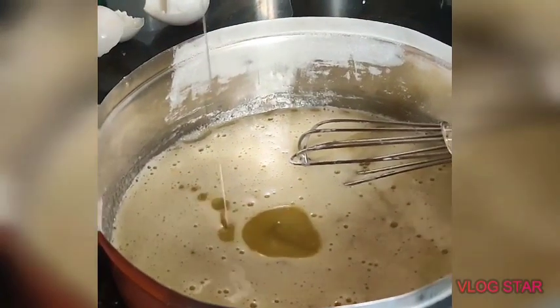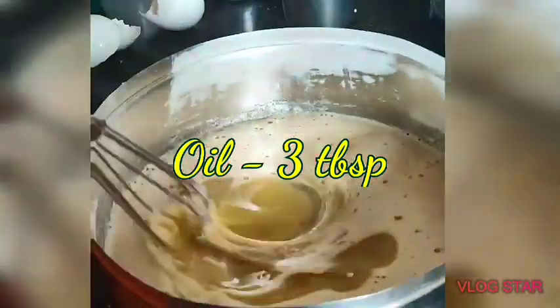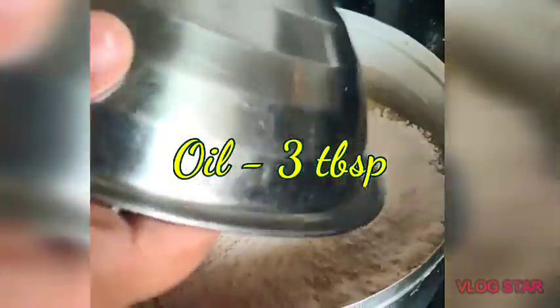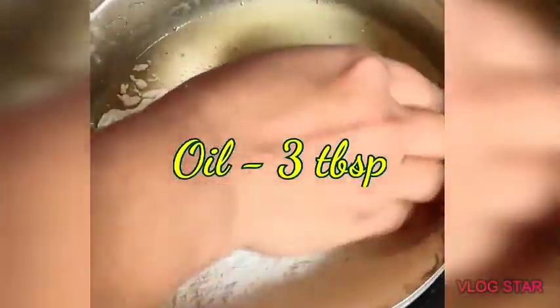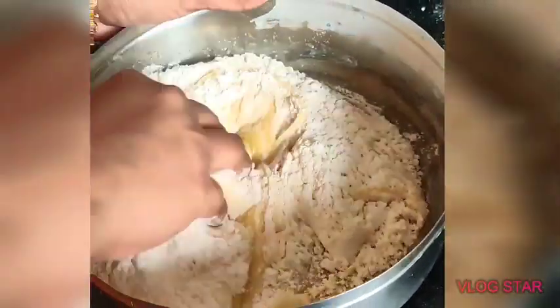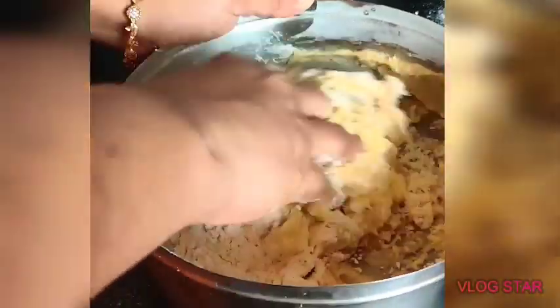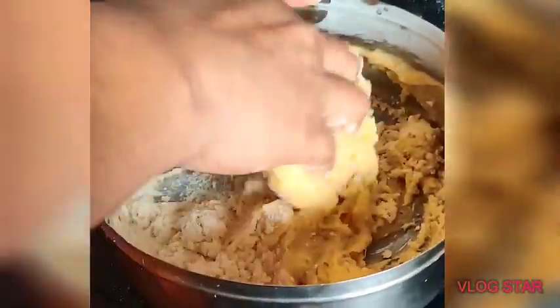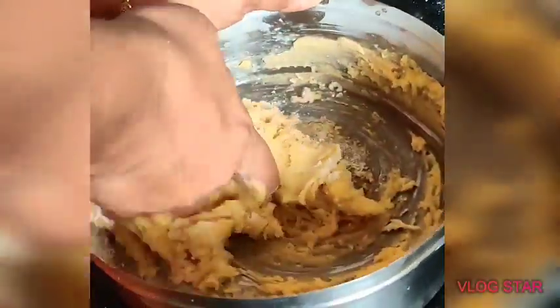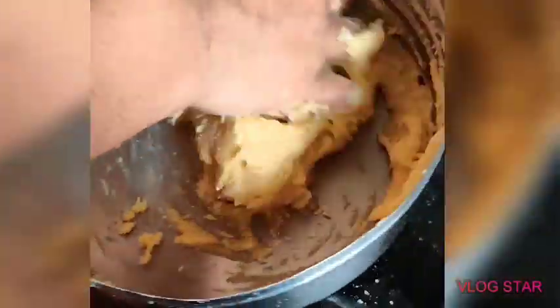It will be dry in the pan. I am going to use this part. The first thing I use is this part. The next thing is to use this part as dry. I'll be using this part in the fridge.